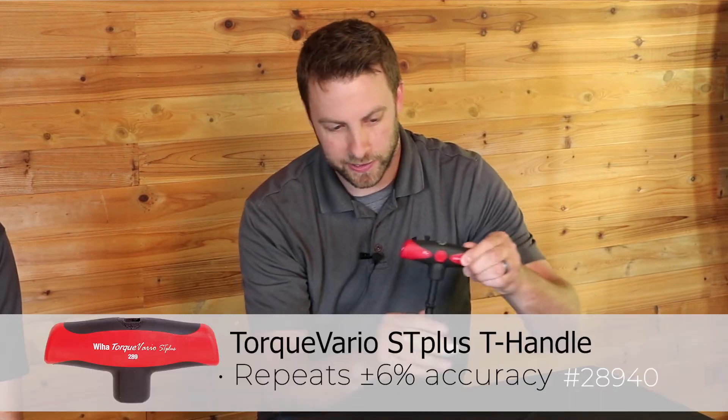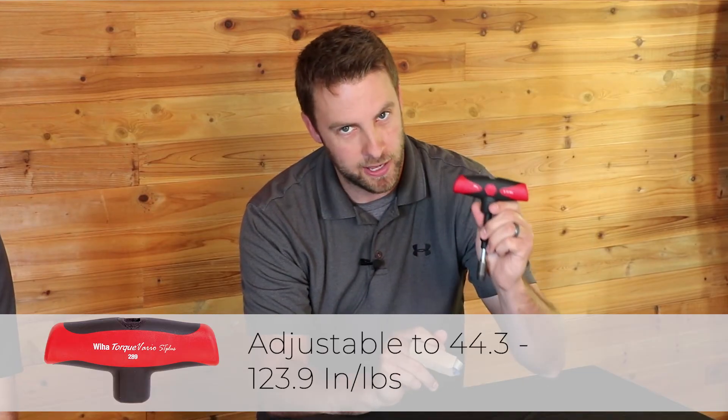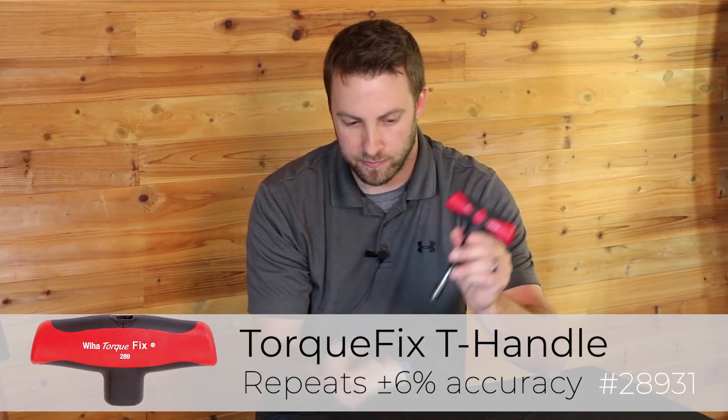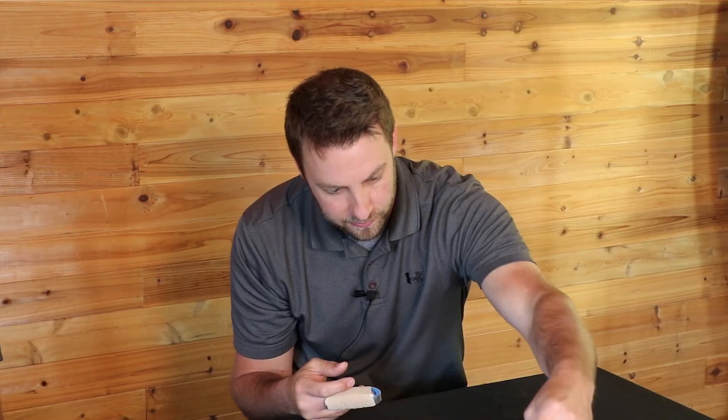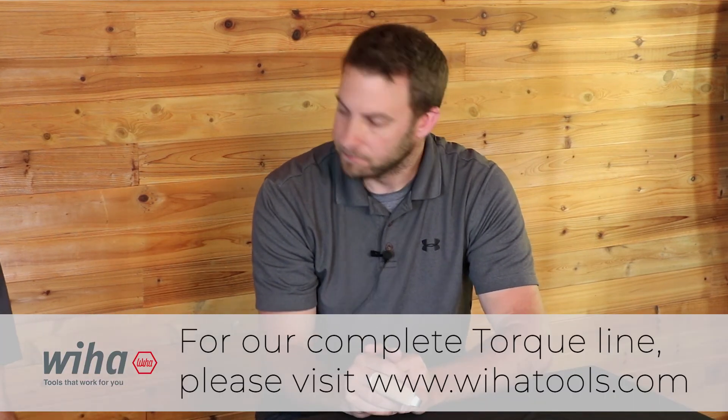Now what if you want to go really high torque? Once you get out of the range where you can't really use a screwdriver handle, we have a T-handle option that will go up to 14 newton meters. This should have you covered for the stuff you'd be doing by hand. And if you want to extend that with sockets or other options, we have holders that offer a 3/8 socket, a quarter inch socket option, or your standard insert bit. Most of the torque range has all that — different adapters to connect with different options.